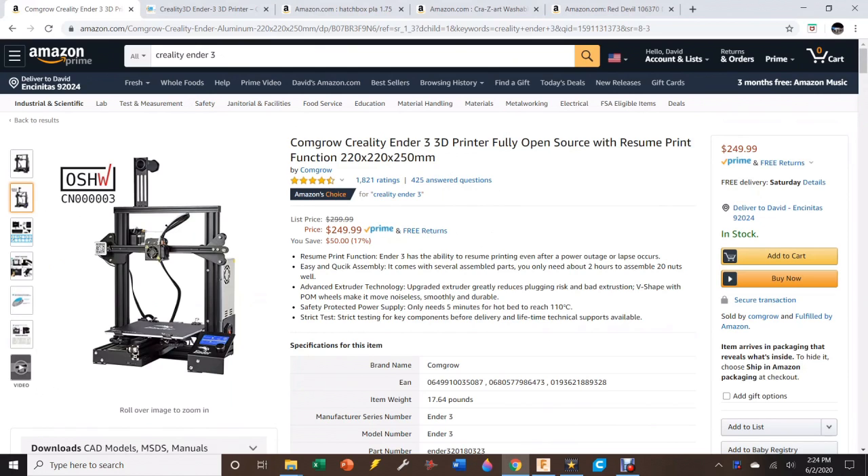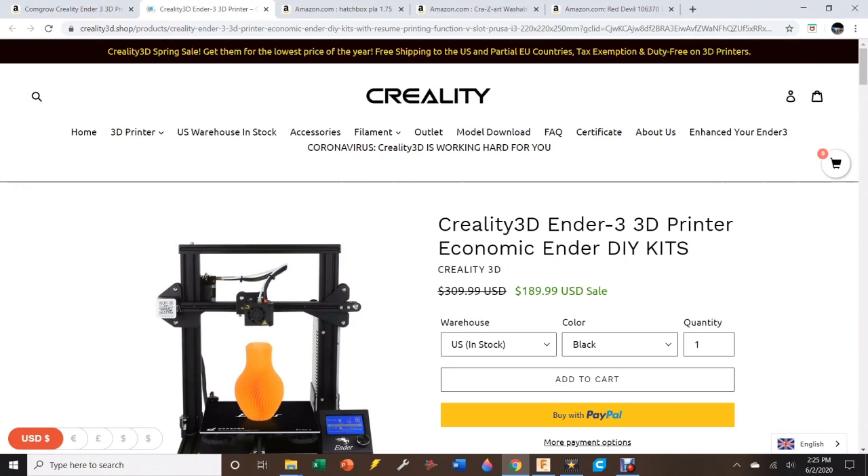So where do you go to get a 3D printer? The one that I have is the Creality Ender 3, and it's just the one I would tell you to go with. There are a bazillion options of different printers, but if you just want one that you know is going to work, make it easy, make it cheap — go with this one. I will make a link in my description for this printer below. They're asking $250 for it at Amazon, but if you do a Google search, you can find it for $189 directly from Creality. They're both coming from China; it doesn't matter who you order it from. When it shows up, you're going to have to put it together yourself, and there are tutorials online that show you exactly how to do that.